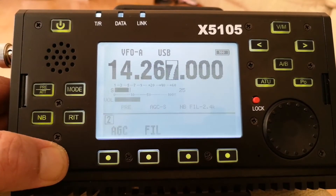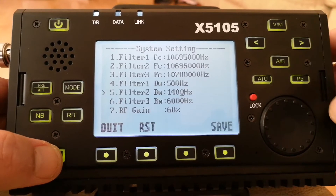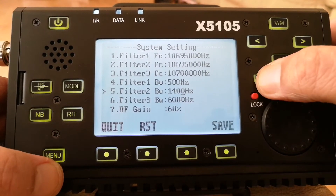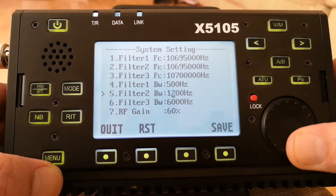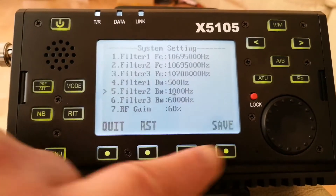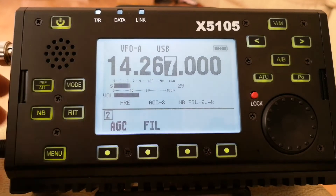Let's go back into the menu, back to Filter 2, move the cursor over. And then I do the filter again. Press save. It has gone narrower.